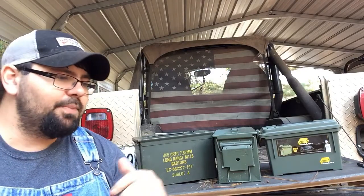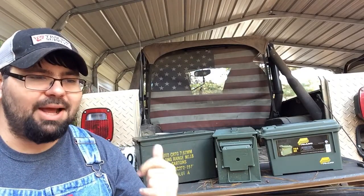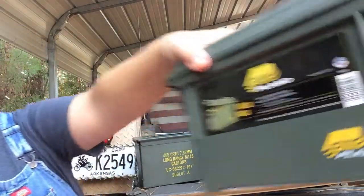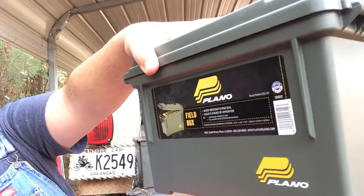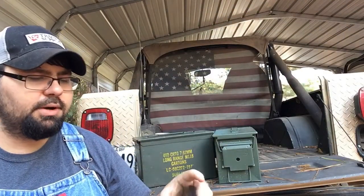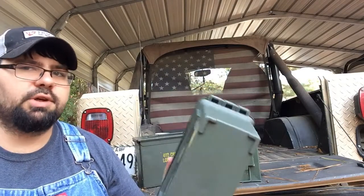Today I have a request from Annie Gattis. She wanted to know about the Plano Plastic Ammo Can. You get this can from Walmart. This is also American Made.